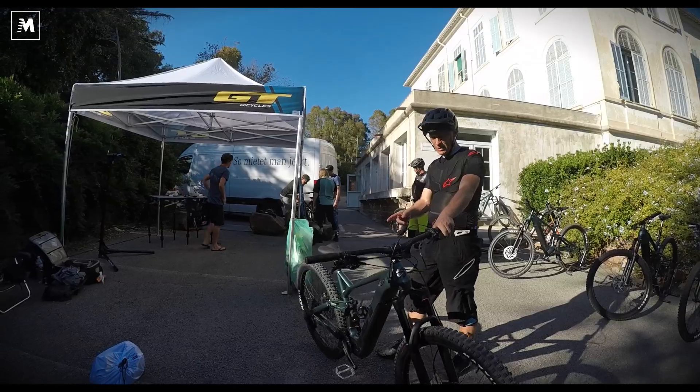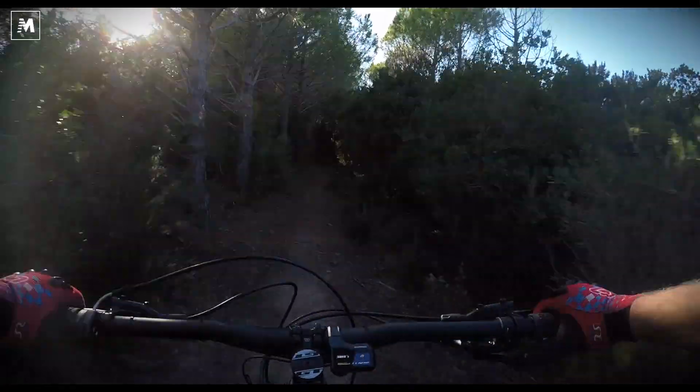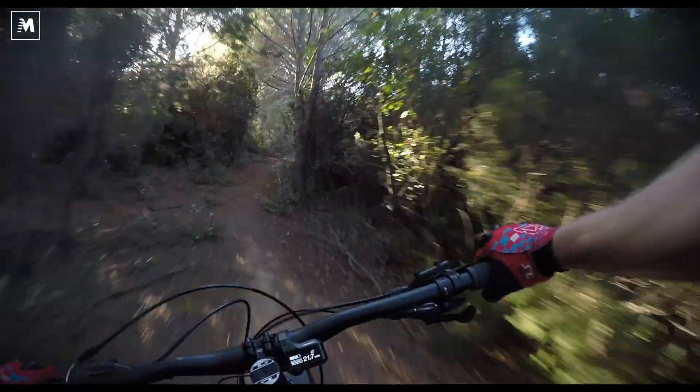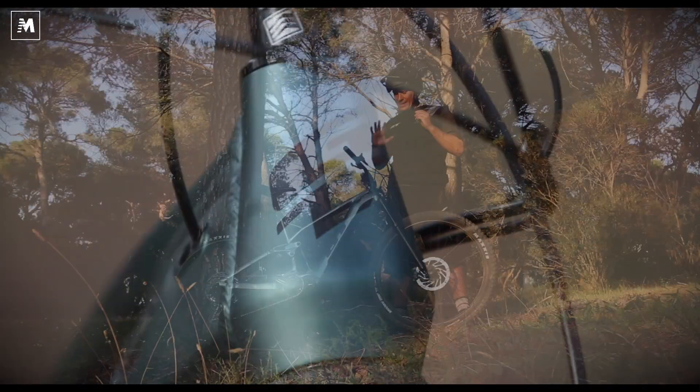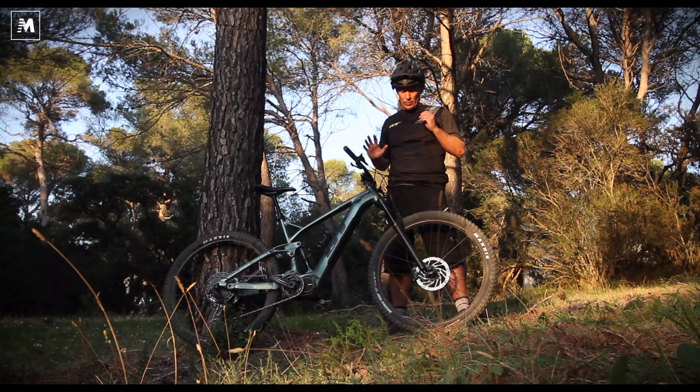29er wheels, which tend to give quite a fast-moving, flowing bike. It has 150 millimetres of travel. All of the components on this bike come in at a middle price range, with the aim of making a bike which is good for all people.